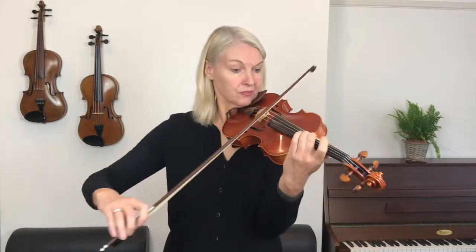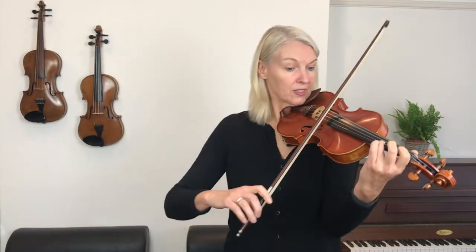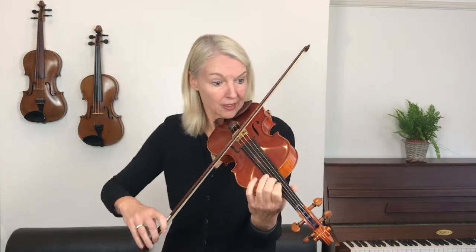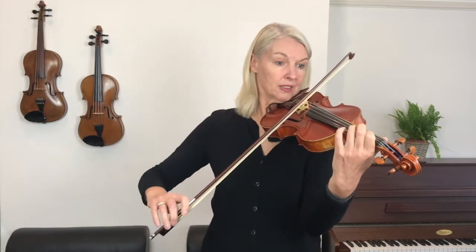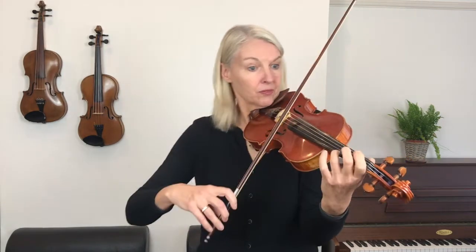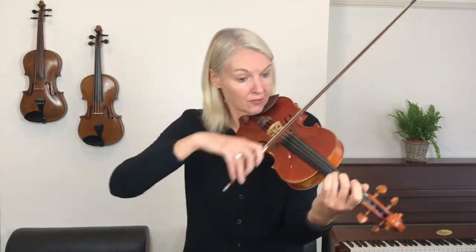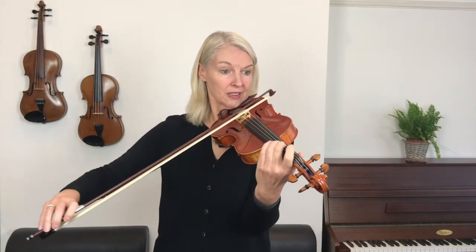So this is a lovely, jolly song and we'll play it together. We'll go one notch slower than how I played it to you right now.